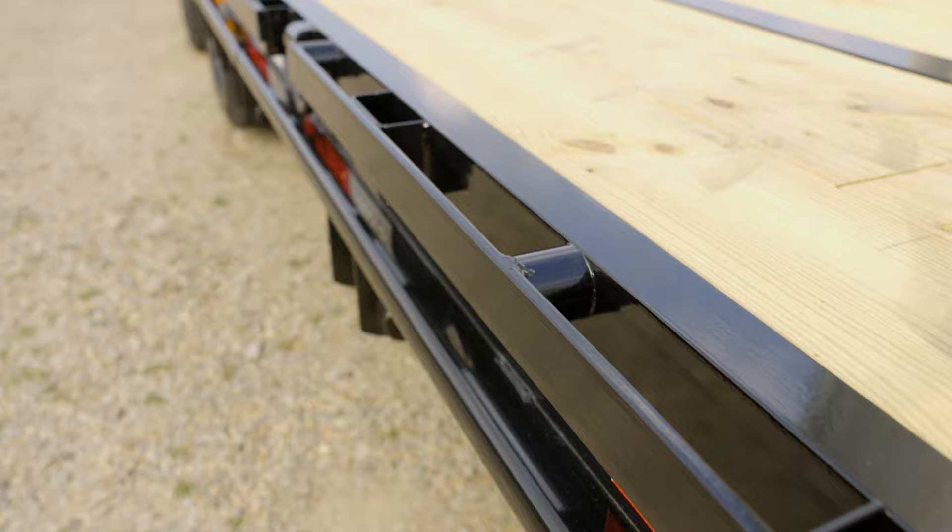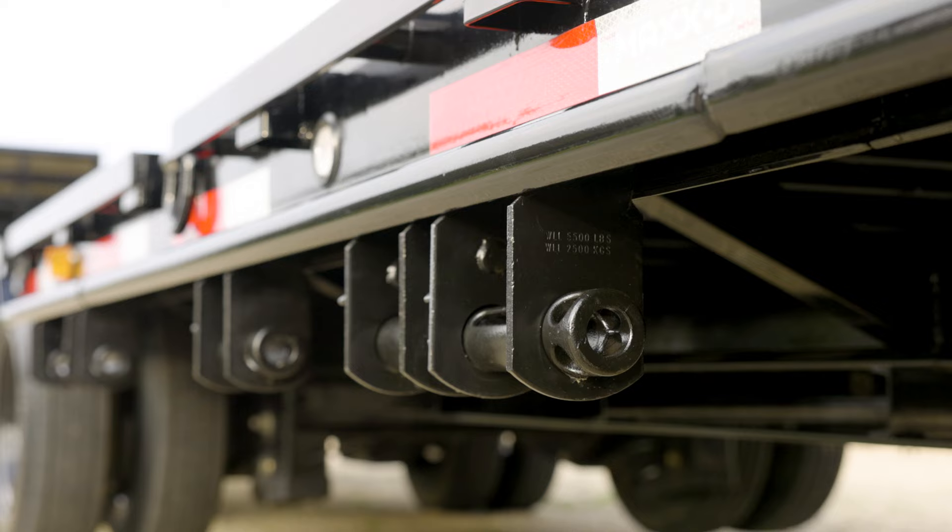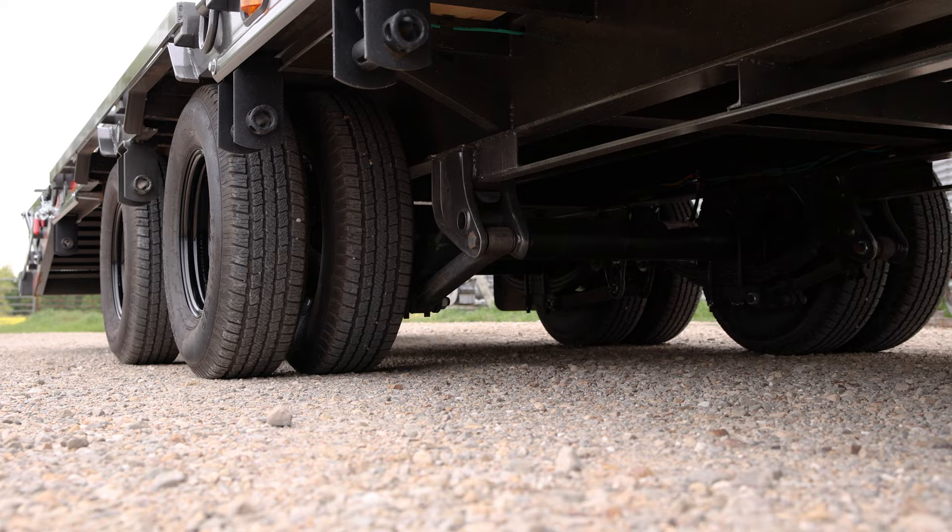The six inch channel outer frame has stake pockets and a full length rub rail for tying down loads, and can even be fitted with a sliding ratchet bar and straps to make securing loads easier. You can also equip the LDX with a dunnage box for storing lumber.